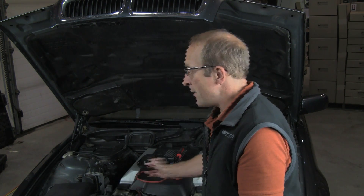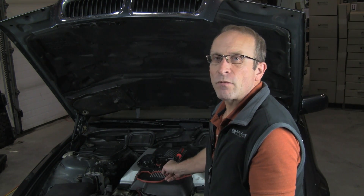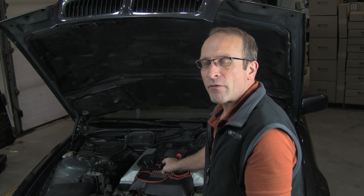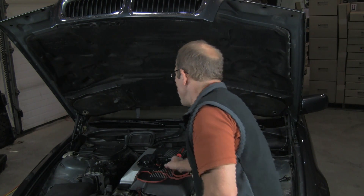Hi, Otto here for Bavarian Autosport. Today we're going to be replacing the crankcase ventilation check valve on this BMW 740 V8. All of the V8 models have these check valves — the M60 and M62 models — generally up through the mid-2000s. When we get to the new N62 models, those are totally different; they don't use this valve.